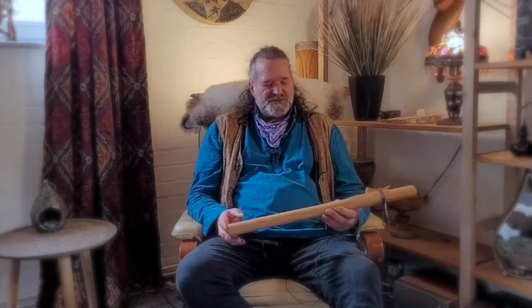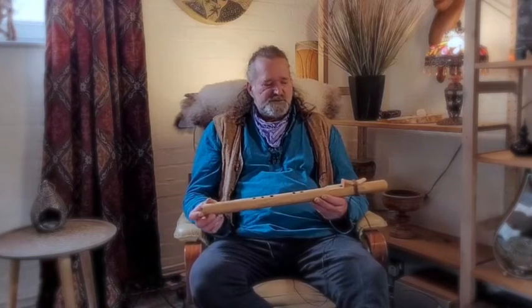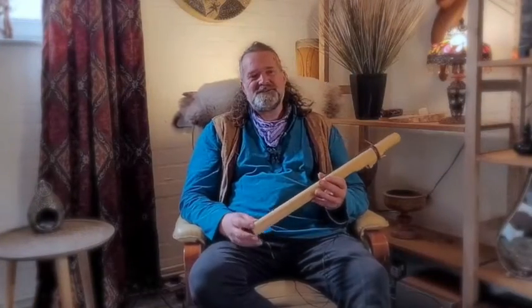Hi, I'm Crow. Welcome to Driftwood Hollow Drums and to this little short sound demo video for this beautiful flute just here. Now it's in the key of E — I've popped E on the back there so I don't forget. And I've put Crow Flutes there as well.